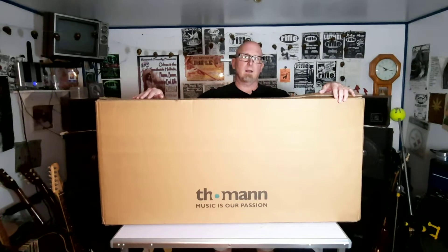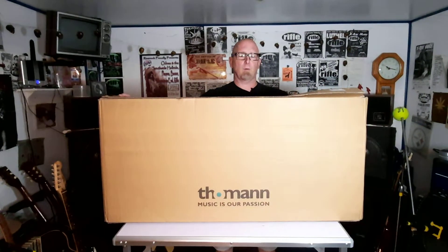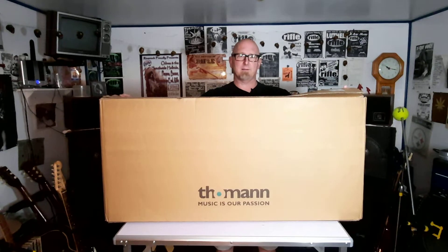Hello, welcome to Rifle Online. I'm your host, Sean. I have been waiting for this for a while. Got a nice unboxing here today.